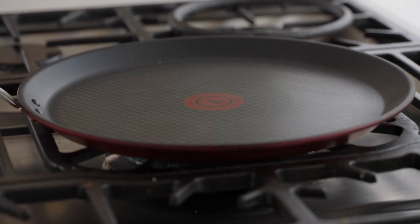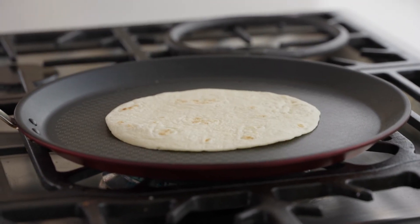Everything's ready. All we need to do is heat up our labanderita flour tortillas and that goes to the middle of the table. Everyone helps themselves and you're done. It's going to be a good taco.